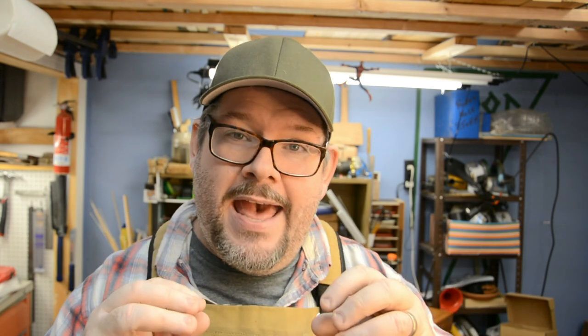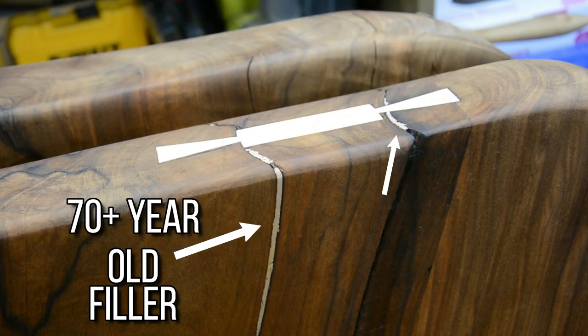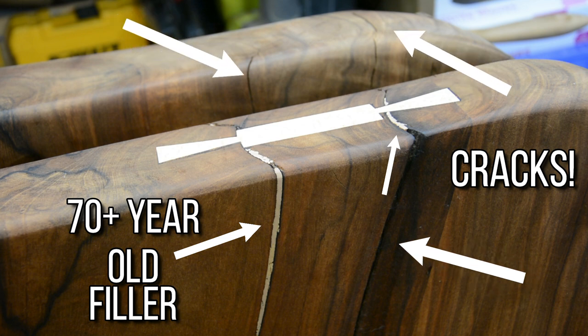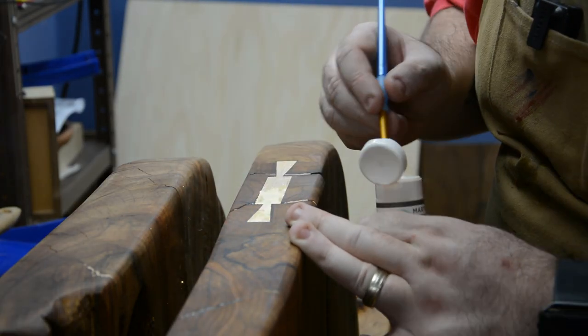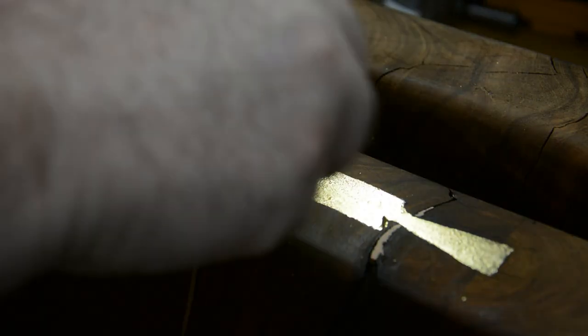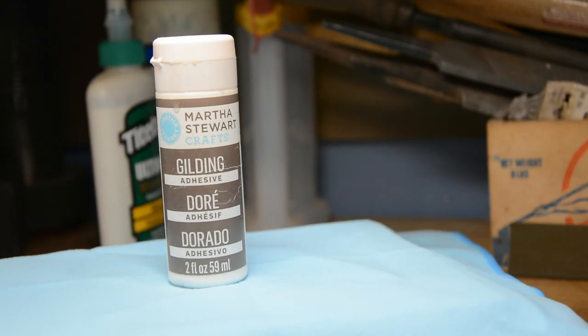When learning about Kintsugi, I realized that all the cracks and checks still in the shelves could be really useful for this process. My first idea was simple: just take the areas with the old filler that looks like garbage and the cracks, and gild them like you would any fancy picture frame. You take gold leaf, take gilding adhesive, put the adhesive on, let it get tacky, and boom — you're ready to go. So I went to the store and was told that Martha Stewart gilding adhesive was the gold standard — pardon the pun — for gold leafing.